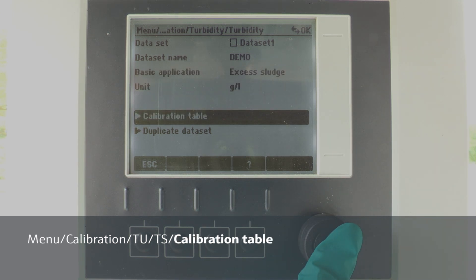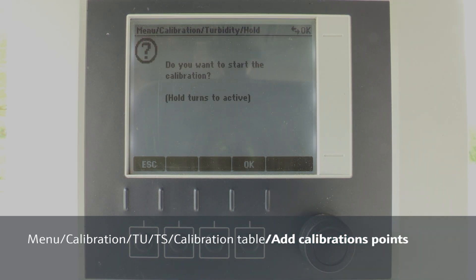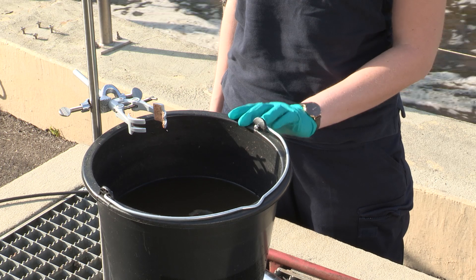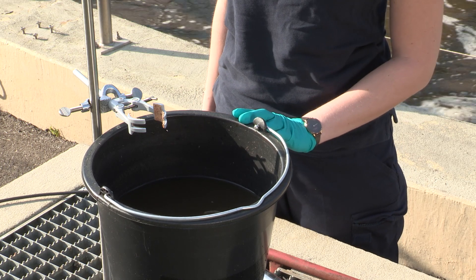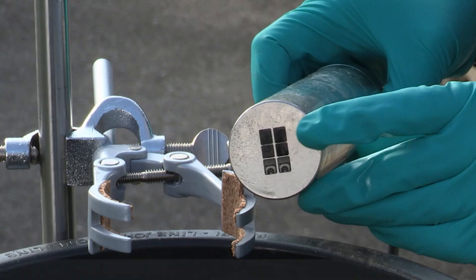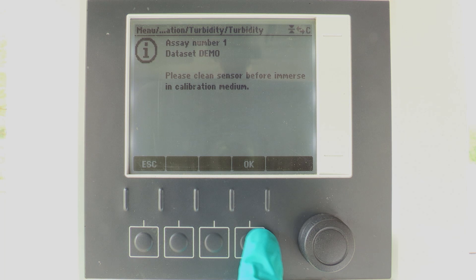Now we enter calibration table and add calibration points. Then confirm with OK to start the calibration. Before confirming the next step, it is very important that the sample is well mixed, so please put it on a stirrer. Then we have to immerse the sensor as follows. Please ensure that the LEDs are directed towards the middle of the bucket — this is very important to prevent air bubbles and to avoid wall effects — before we press OK.